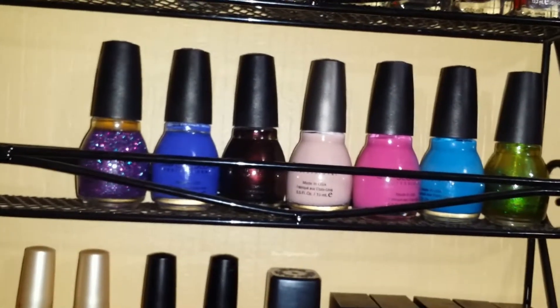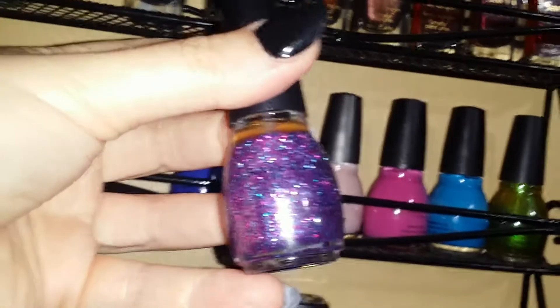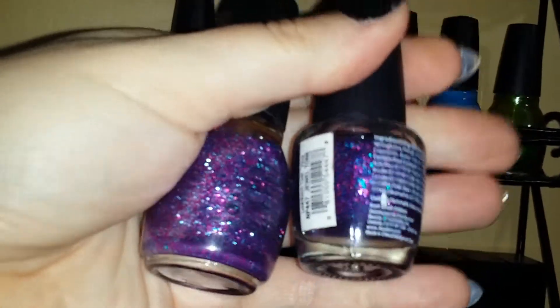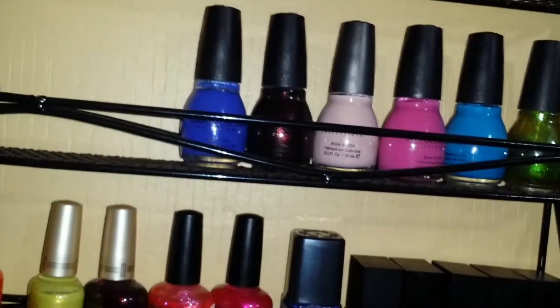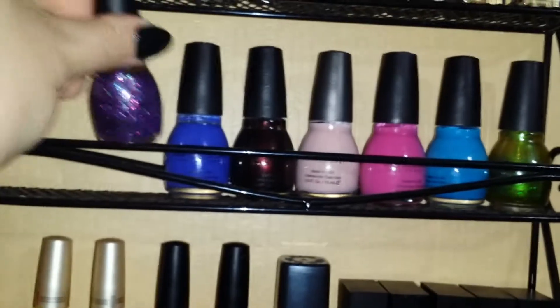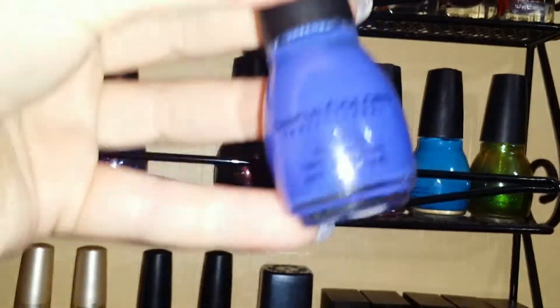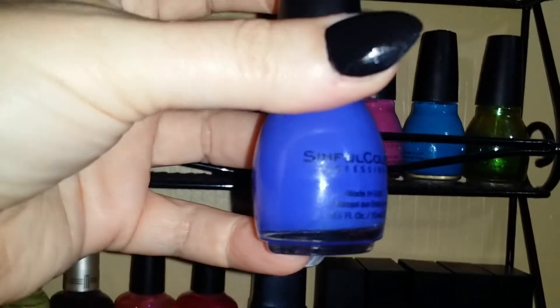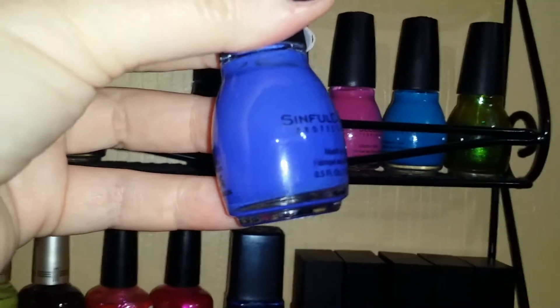Over here is Simple Colors — I think they are cruelty free too, from Walmart. This first color is 'Frenzy,' which reminds me a lot of the LA Colors midnight glitter — they could be sisters. If you didn't want to spend more on Sinful, the LA Colors ones are about a dollar. 'Shock and Awe' is a gorgeous blue-tone purple — really really pretty.